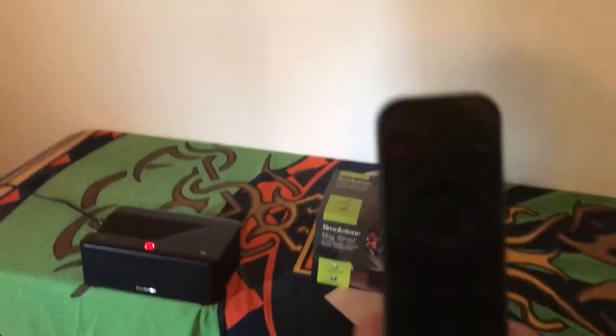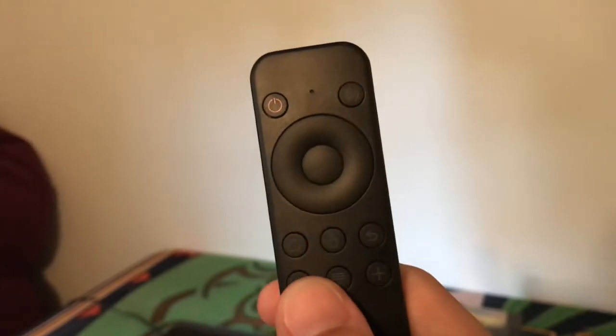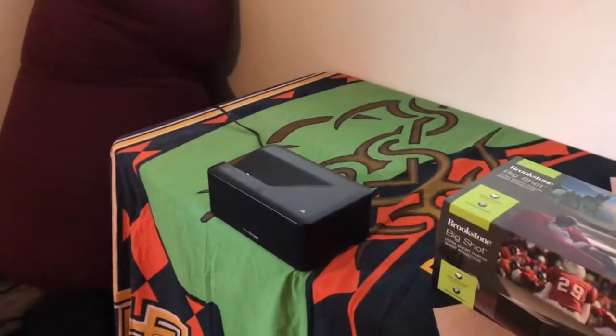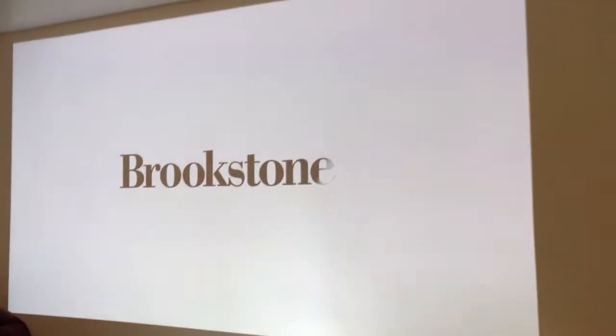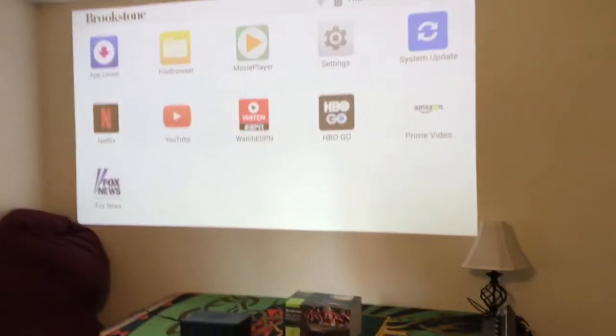It comes with a remote — pretty simple, with volume up and down and a home button and go back. Basically I just have to plug it into the wall and it's good to go. It's daytime so the picture is a little hard to see, but it's a huge screen — right now it's about a 100-inch screen. So if you walk in, it's like bam.